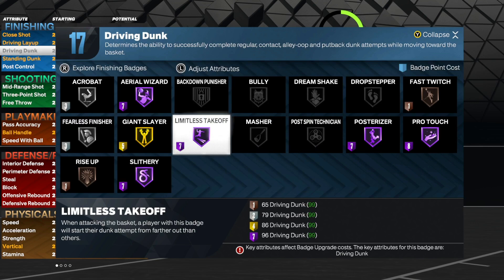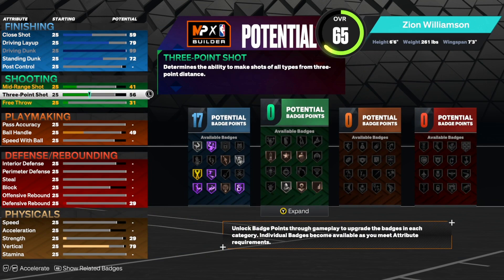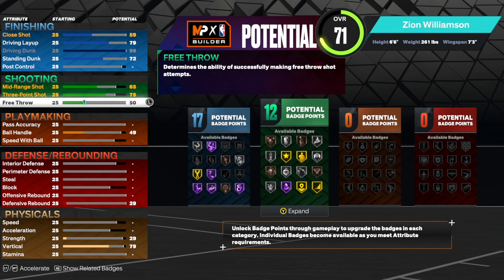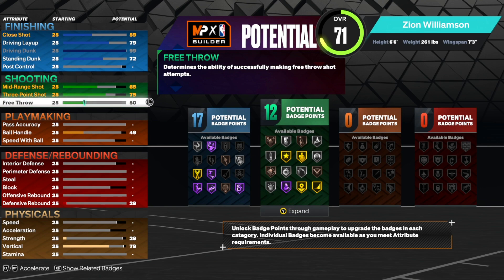We will be getting literally every single contact dunk whenever you go towards the rim. For all the people that watch Zion play, he does have a little bit of a three point shot, so we are going to bring that up to a 75. Our mid-range up to a 65, and our free throw we are going to leave at 50. It may seem like only 12 shooting badges and just a 75 three pointer, but on this game you can really shoot with a lower three pointer, so you will be perfectly fine whenever you need to shoot.